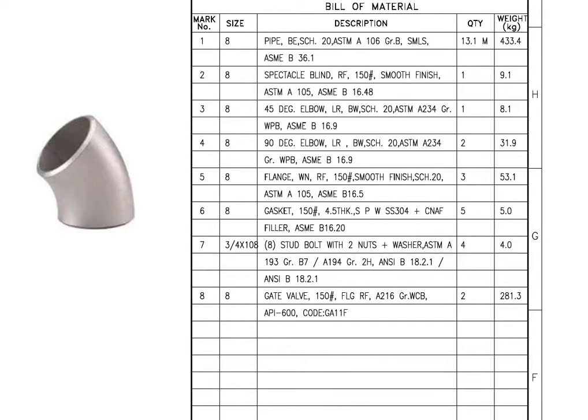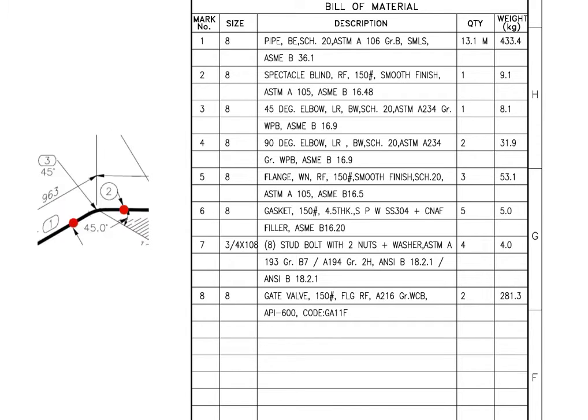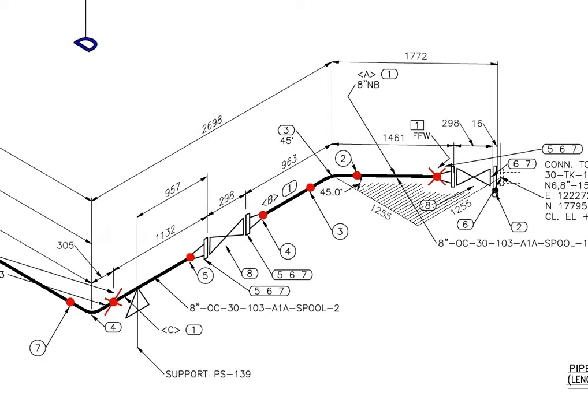Mark number 3: 45 degree elbow, long radius, butt weld, Schedule 20. ASTM-A234 stands for the specification of steel fittings. Quantity is 1.